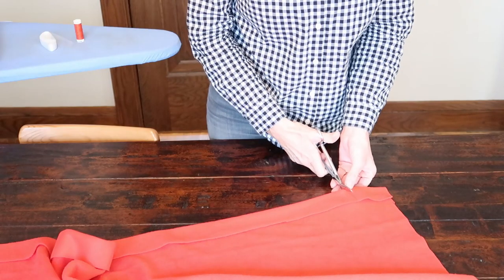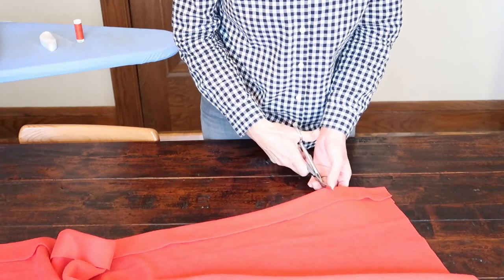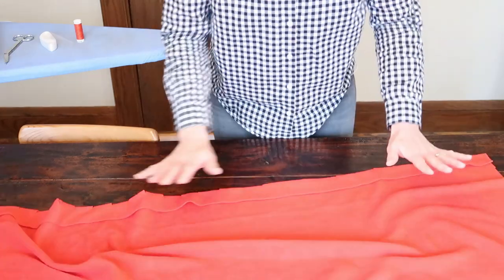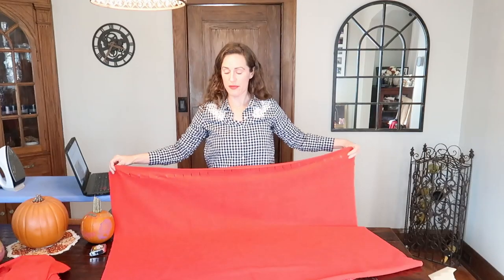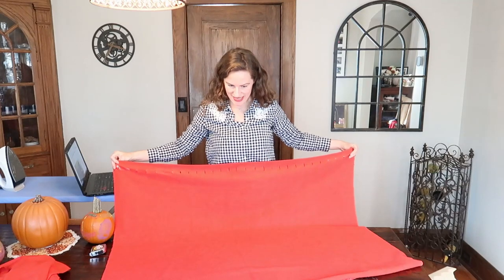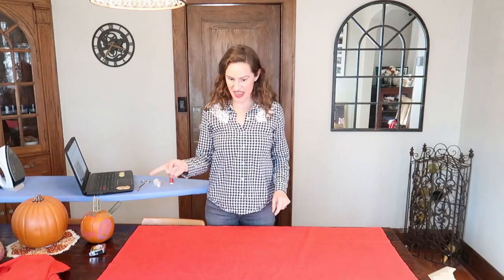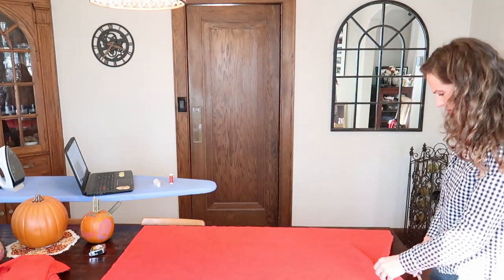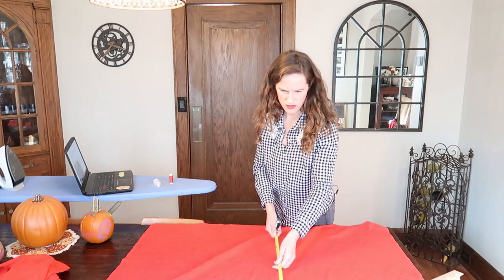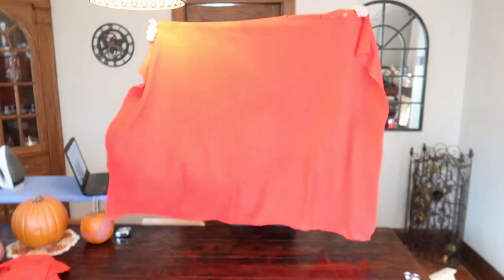I screwed up — I cut the wrong side. I needed to cut that side. Did I do it wrong? Okay, just kidding, I don't think I did it wrong. It just looked really short this way.